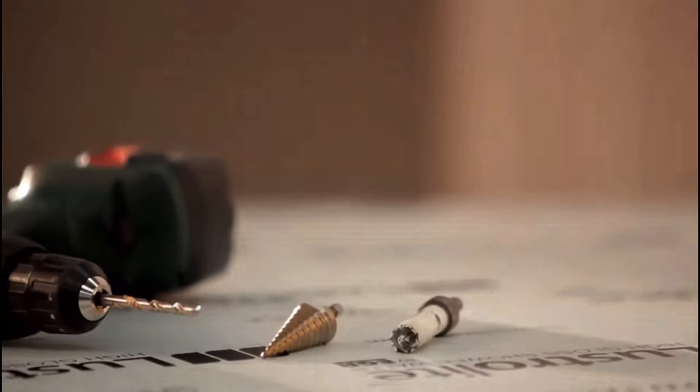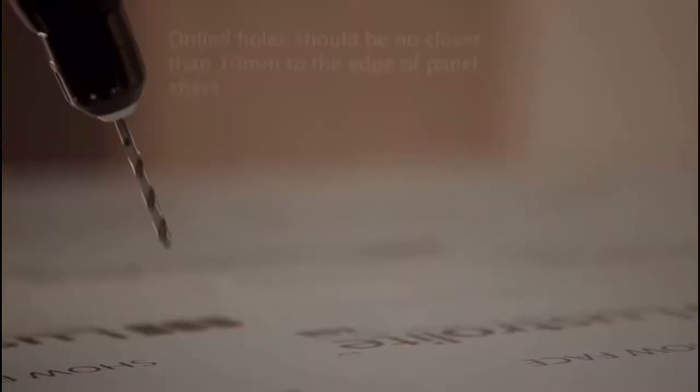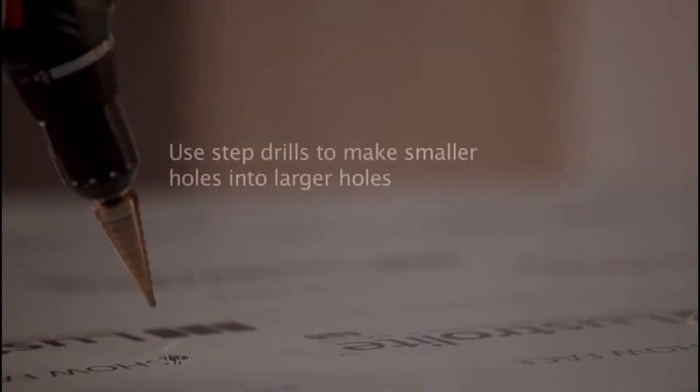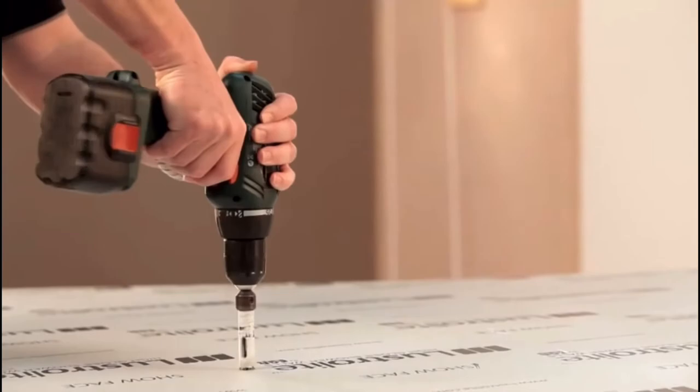Jig saws are the ideal tool to cut short distances such as outlet openings. Cut the back side of the sheet with the clear side facing down. Use blades that are suitable for cutting plastics or aluminum. If you're using a portable circular saw, cut with the rear side facing up. If you're using a fixed table saw, cut with the rear color side facing down.